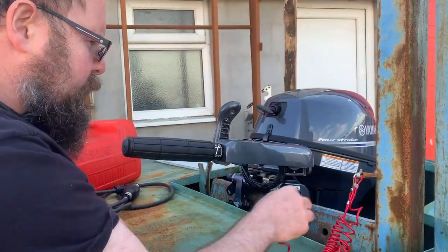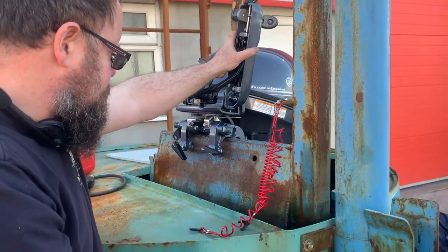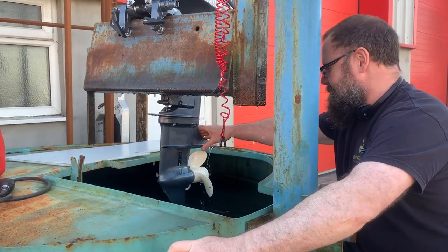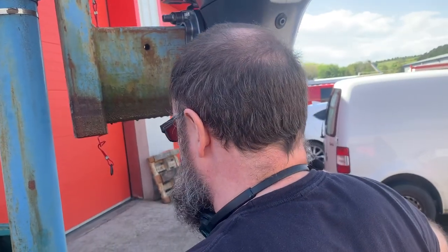I'll show you the other little bits that we need to see, so we'll just lift it up. Oh very nice, you've got a hydraulic lift — wish we had one of those on the boat. It's kind of air and oil — it uses the air to pressurise the oil.